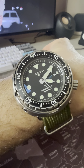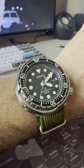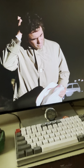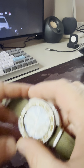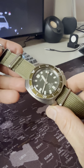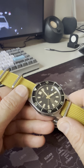Hey guys, this is the Tuna on a CNS watch band ripped NATO — just such a beautiful watch. My other Seiko, the Willard, on an olive green CNS watch band ripped NATO — amazing, absolutely amazing.